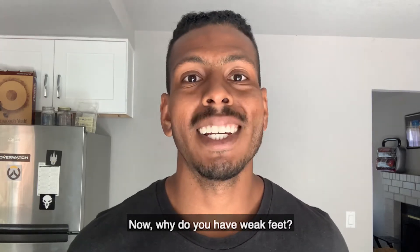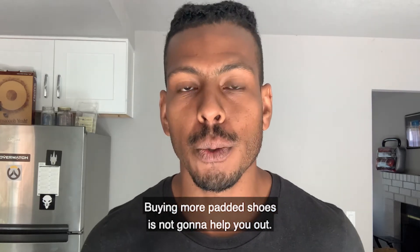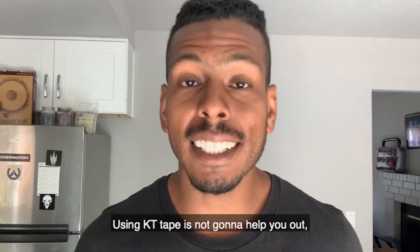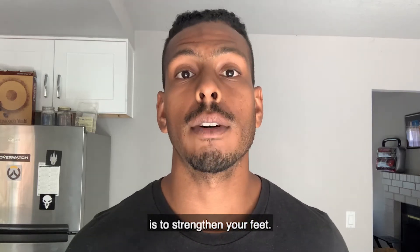Why do you have weak feet? Adding an insert is not going to help you out. Buying more padded shoes is not going to help you out. AT tape is not going to help you out. Icing is not going to help you out. The only way to improve those symptoms is to strengthen your feet.